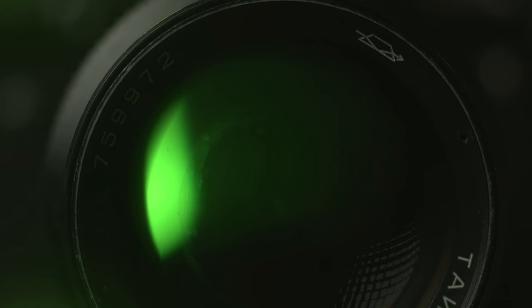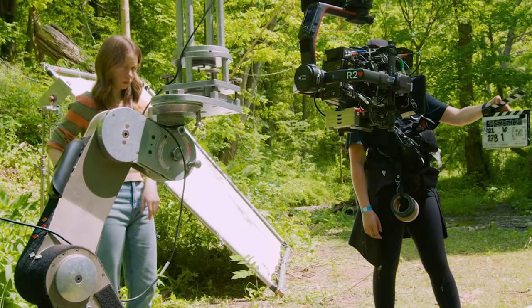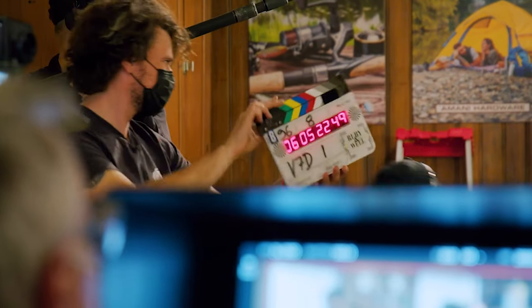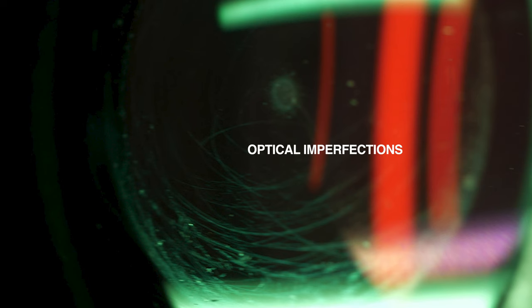Part of the problem with buying old lenses online is the inaccurate description of the lens itself. It's not a huge deal if you're just going to use the lens for fun, but a big deal when making the investment into rehousing, because these lenses are going to be rented to productions with budgets. There really is no point in having an expensive lens upgrade with such a glaring optical flaw holding it back. Marks like this are not considered character — they're downright undesirable.